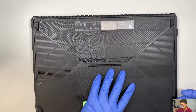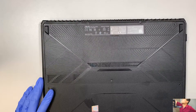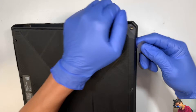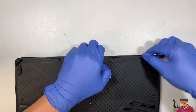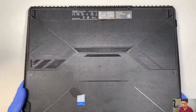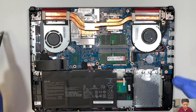Once you have all the screws removed, the next thing I like to do is remove the back cover. You can get a metal prying tool and stick it in between the cover. Once you have all the screws removed, you can simply pull the back cover straight up — that's how you remove the back panel.